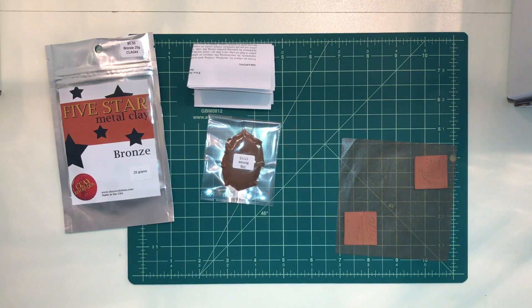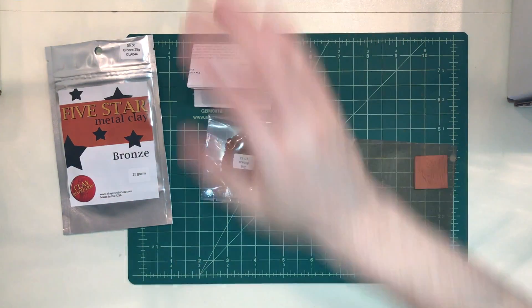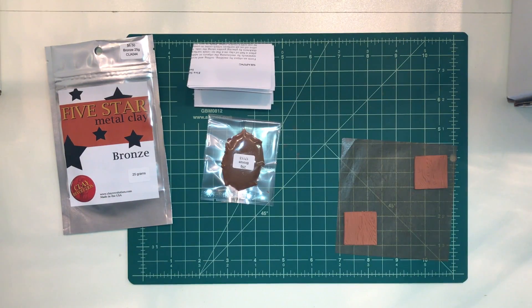Five star metal clays are really easy to fire. Another cool thing about five star is that all five metals can actually be fired together at the same time. And the copper, red bronze, and bronze can all be torch fired, so that's another really cool feature.